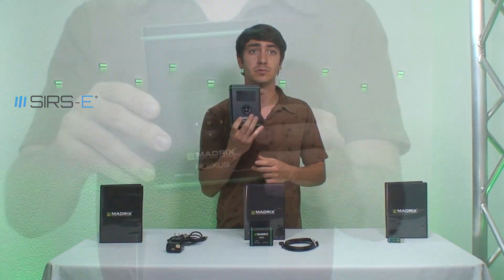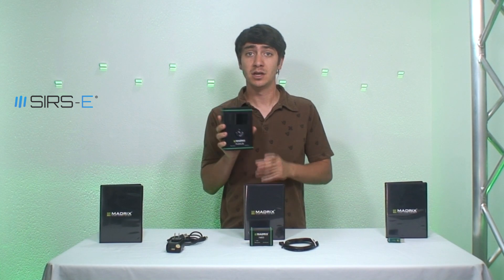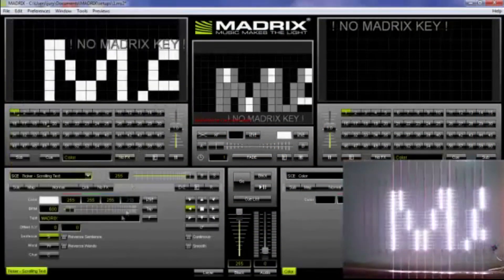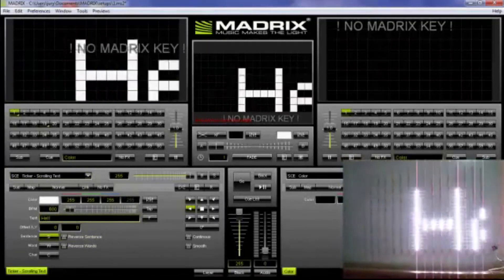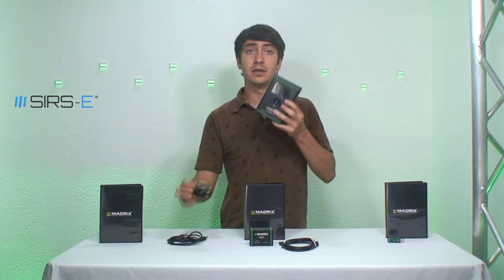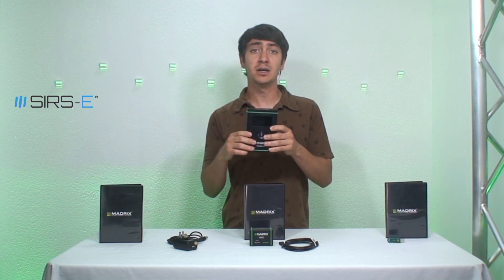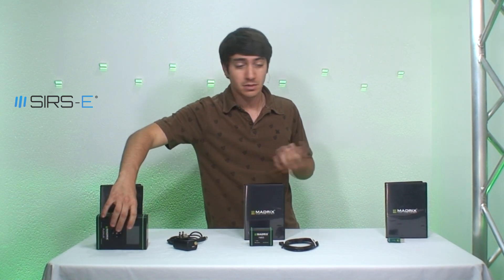So then there's the Madrix Plexus, which is this one right here. This one comes with 2 DMX universes, which is 1024 channels — a little bit more channels to play around with. But the cool thing about the Madrix Plexus is its standalone ability. This little device here, you can load the program and all the presets that you programmed on the software onto here, and you can play the show just from here without the computer. You plug in your power supply and you have your DMX outputs here — 1 and 2 for each universe.